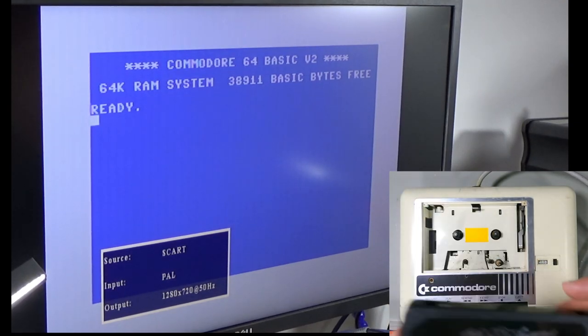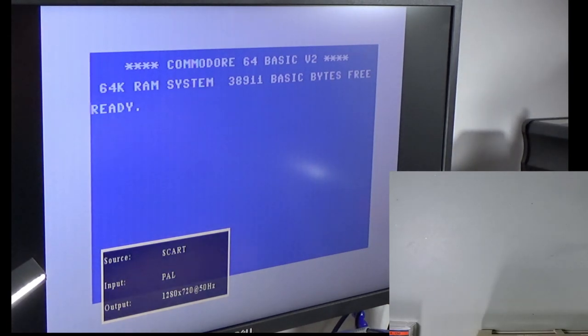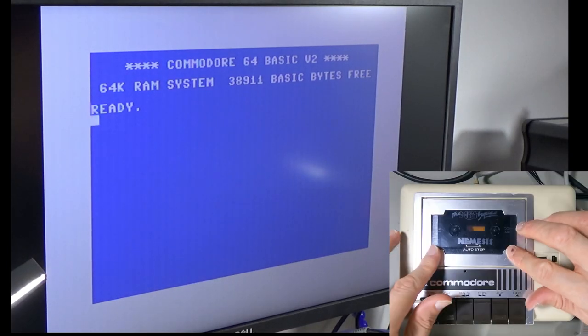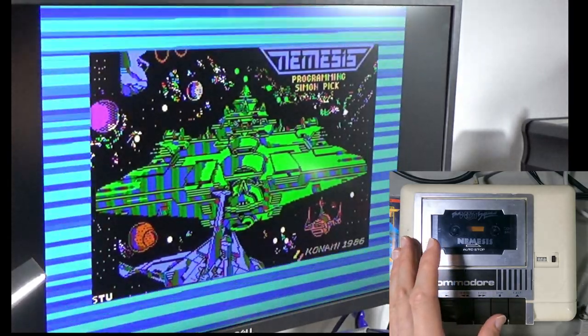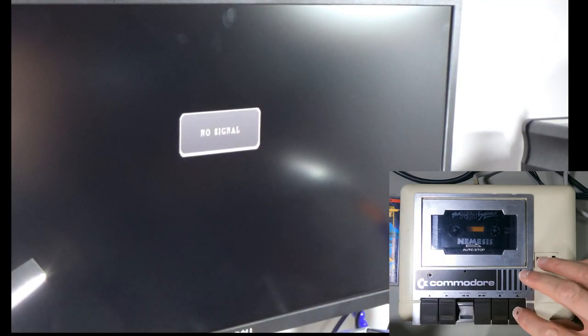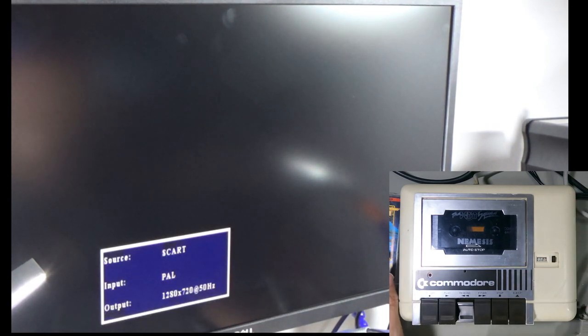Hopefully it hasn't destroyed the tape. We can verify by using the other tape drive, because Nemesis does work on that one. And yes, the tape still works on the borrowed drive - it's already got further. So the other drive is now worse. I don't know what to take away from that - roughing up the pinch roller has actually made the loading worse.